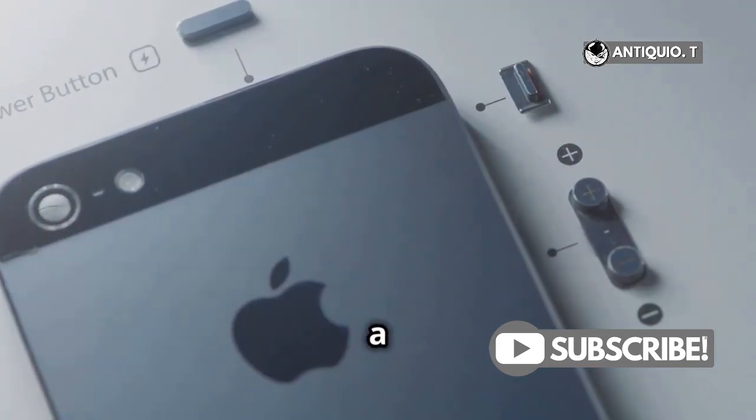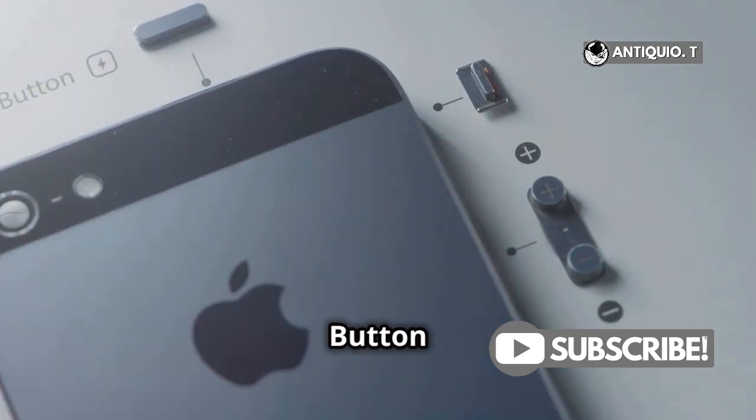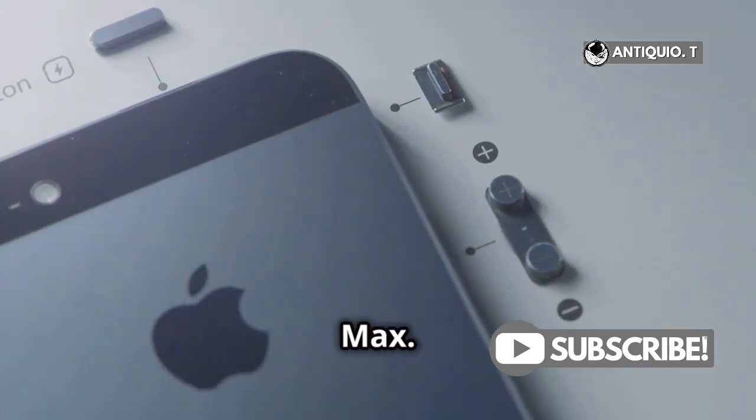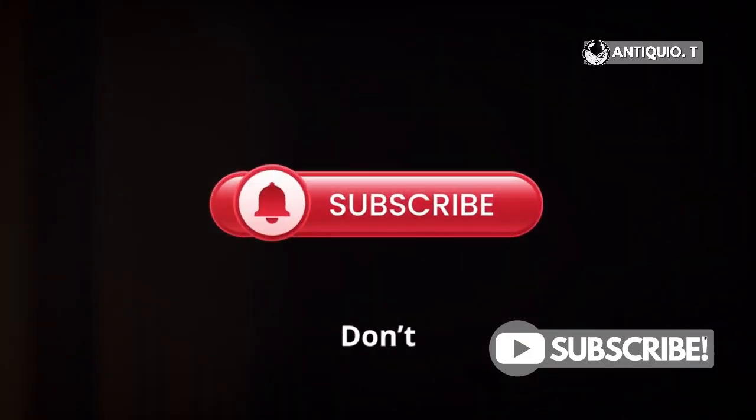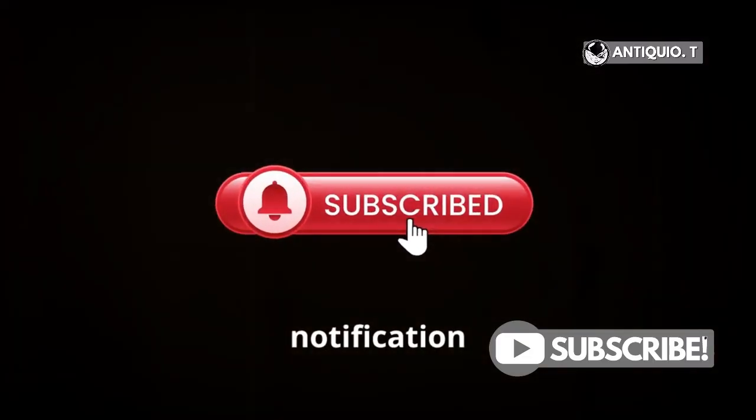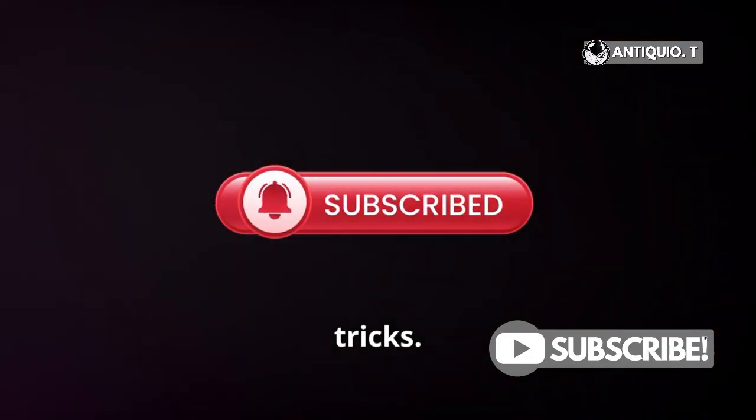So there you have it — a quick guide to mastering the action button on your iPhone 15 Pro Max. Give it a try and let me know in the comments how you're using yours. Don't forget to like, subscribe, and hit that notification bell for more tips and tricks. See you next time.